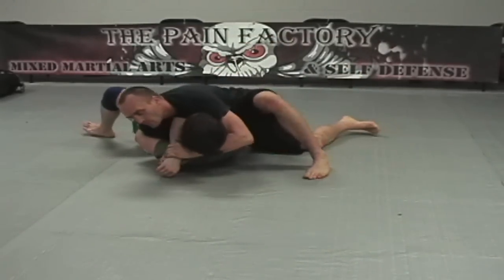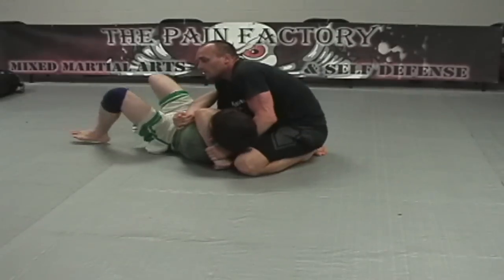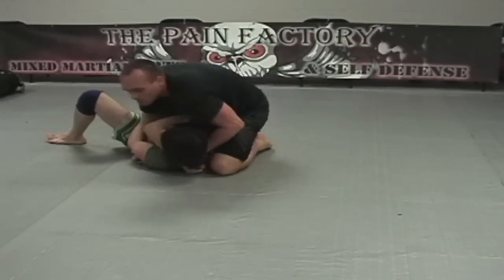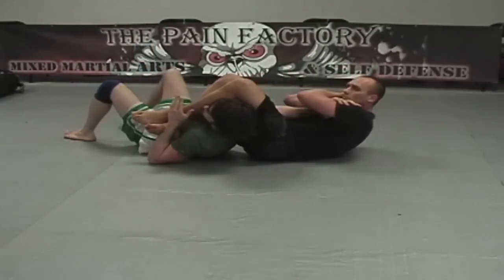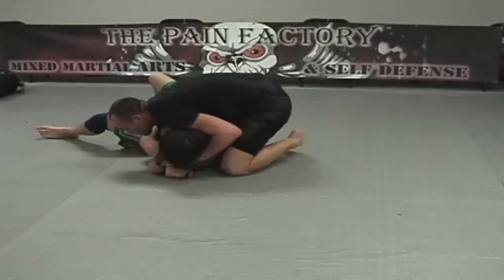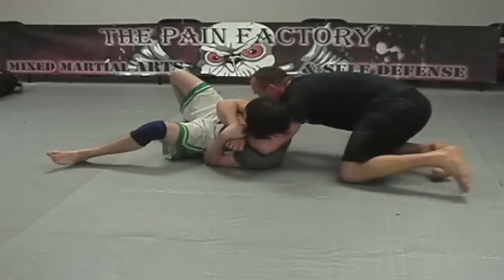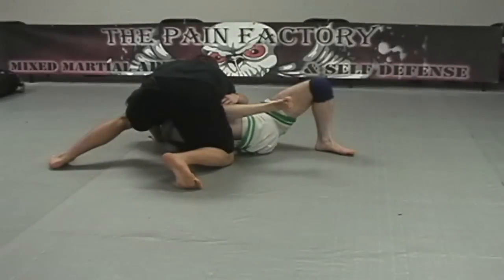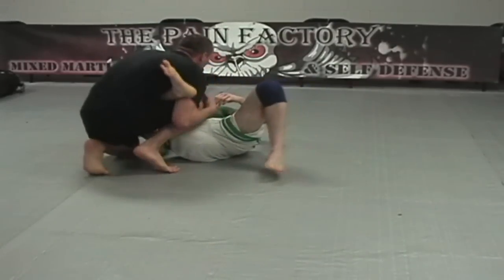We're going for a postage stamp style position here. If you work this position, get familiar with controlling both elbows and how to use your shoulder — notice I'm using my right arm with some shoulder pressure on his chin. Whenever I go for the postage stamp arm bar, we're going to switch our grip and go back pretty slow and methodically. Another often overlooked detail from the postage stamp position is a nice neck crank — slide back and pull back, keeping him off balance the entire time. When someone shrimps in from side control, you can shelve and capture their leg.